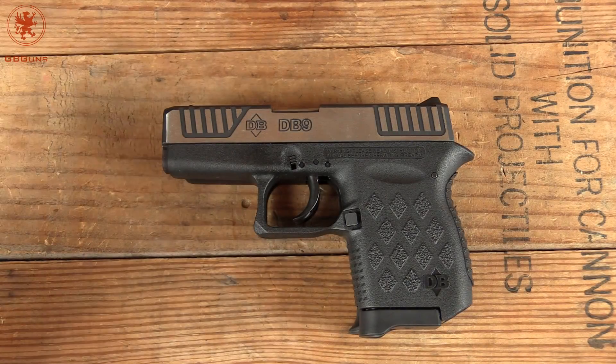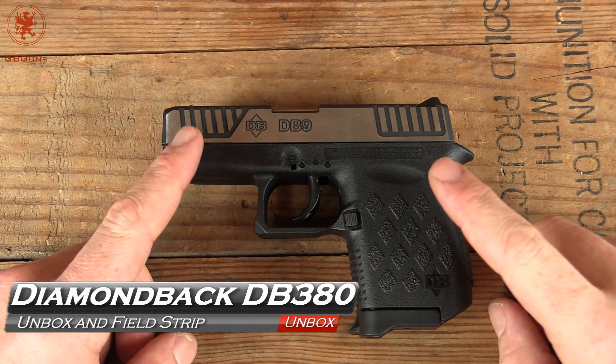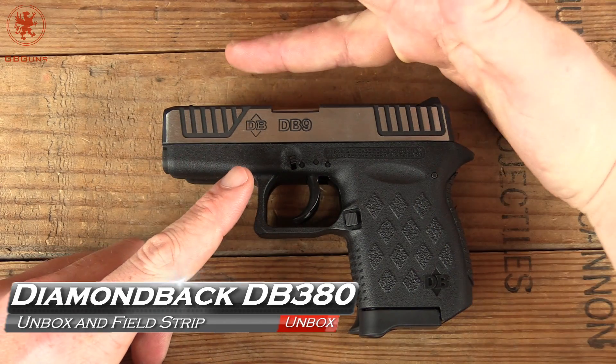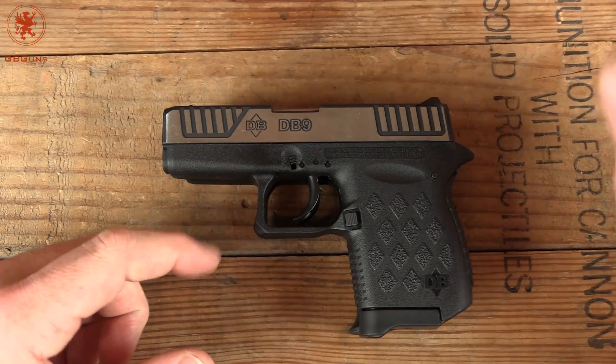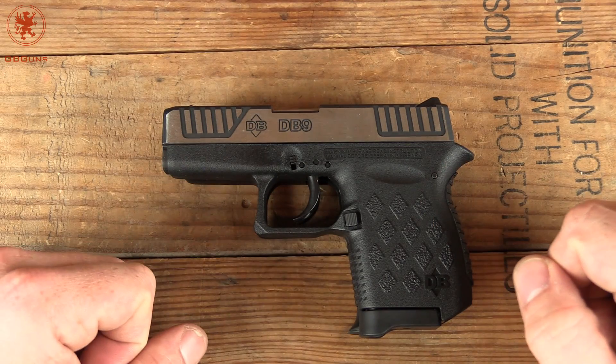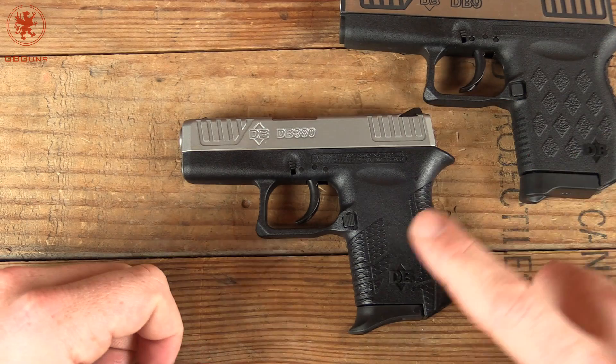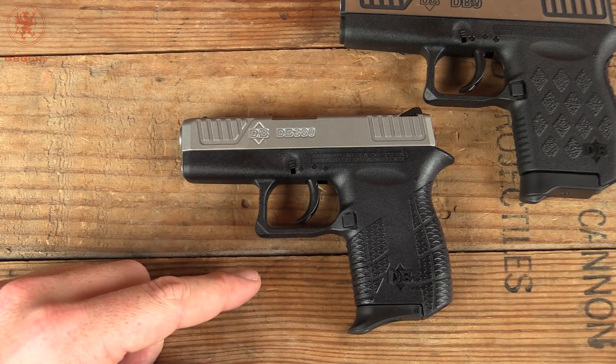If you've been with us any length of time, you might remember our review of the Diamondback DB9 — the itty bitty pocket 9mm. My finger is about as long as the slide is. What's smaller than this? The DB380. Even smaller, and that's what's coming up next on GB Guns.